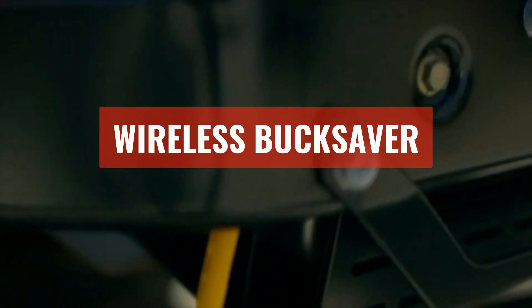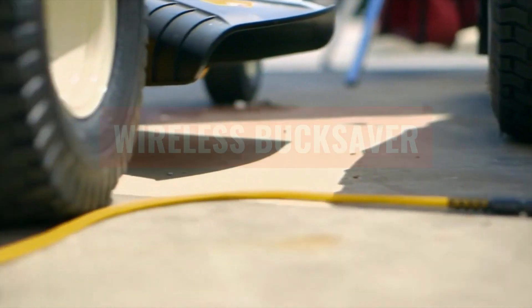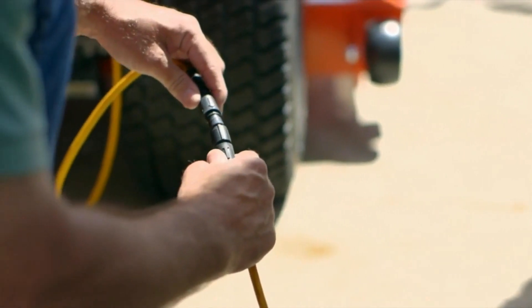So where are we seeing this getting used? Hardware stores, places like Tractor Supply — anywhere where you're going to see a retailer keeping things outside.